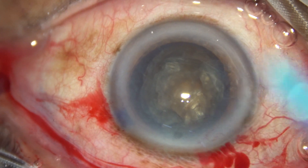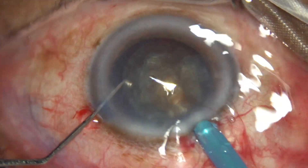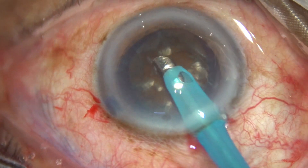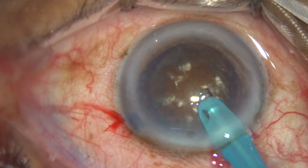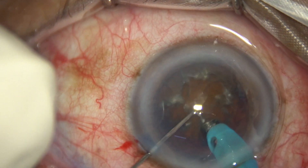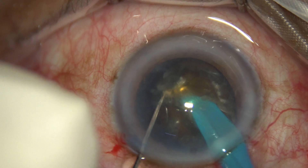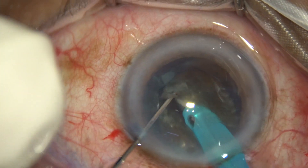The tip of the phaco probe has been exposed a little more for this hard cataract. Some superficial cortical lens matter is removed and now we perform submarine chop for this black cataract. I am using 90 to 95 percent ultrasonic energy in continuous mode. The chopper tip goes through the substance of the nucleus toward the posterior equator and cracks the nucleus as it goes.